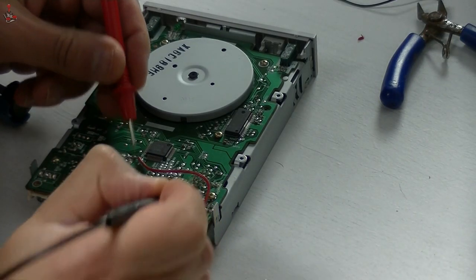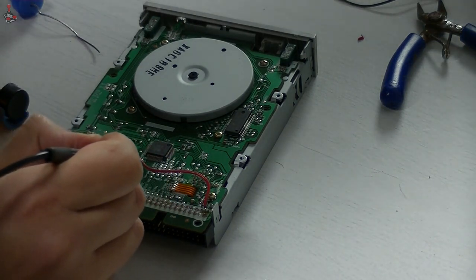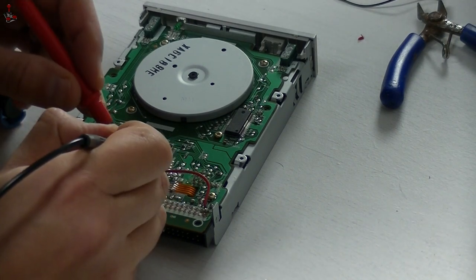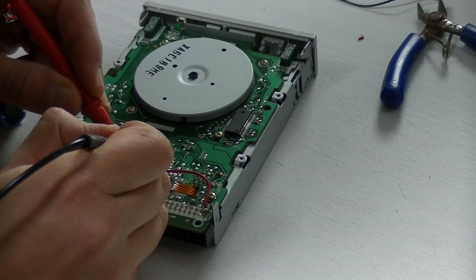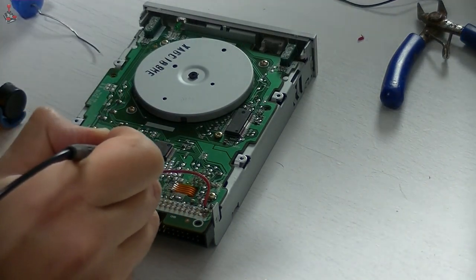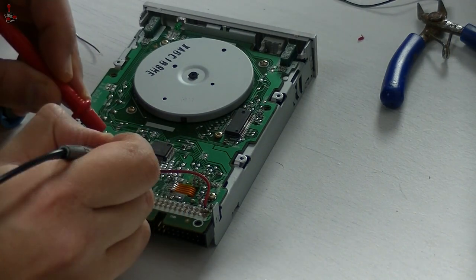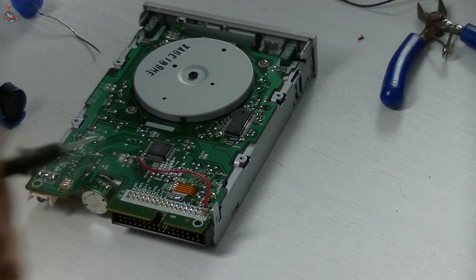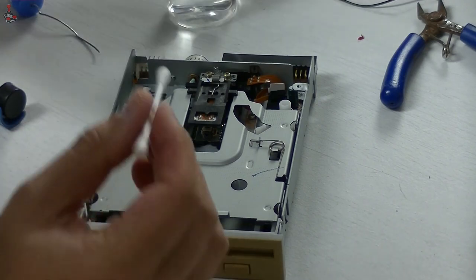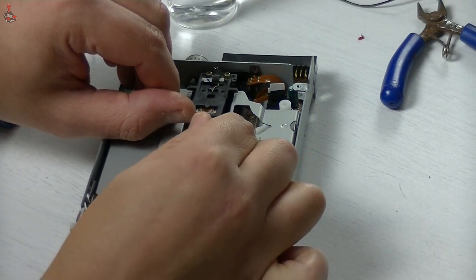And that's it. I like to do a few continuity checks with a multimeter to make sure I haven't accidentally shorted anything. Once I'm happy everything is in order, I take the opportunity to give the floppy read heads a little clean with IPA and a cotton bud. Gently lift the mechanism to clean the top head, but be careful not to raise it too high or force it.